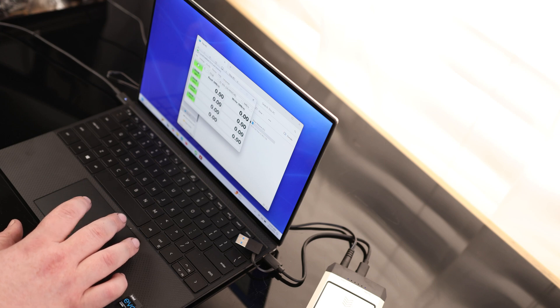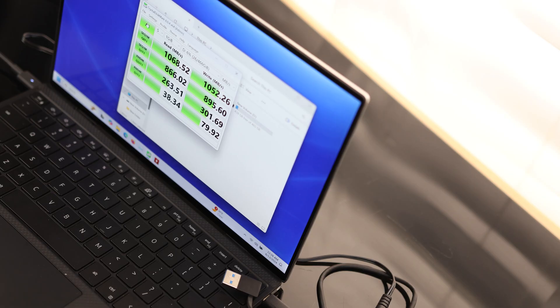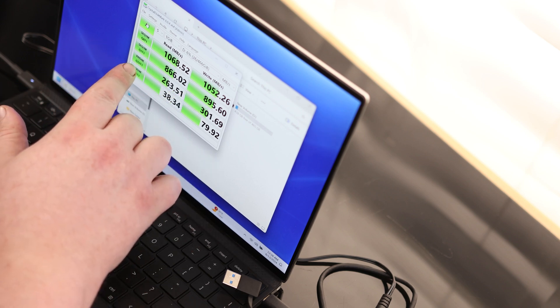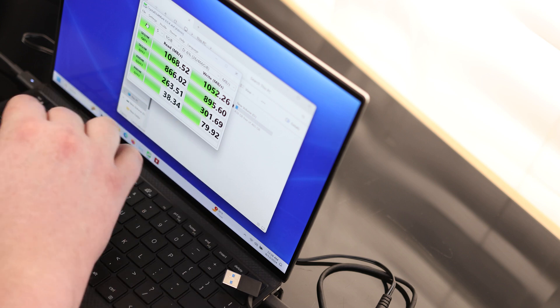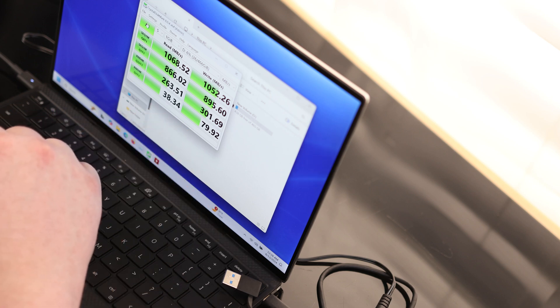Let's do a speed test. For sequential 1-by-8, 1 process, 1 thread, we got 1068 on the read and 1052 on the write. For sequential 1-by-1, 1 process, 1 thread, we got 866 and 895. For random 4K, 32 process, 1 thread, we got 263 and 301. And for the worst-case scenario, random 4K, 1 process, 1 thread, we got 38 and 79.